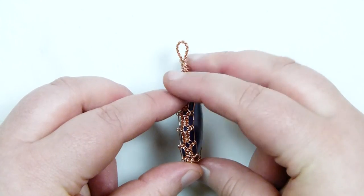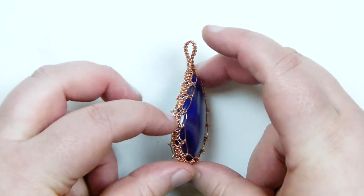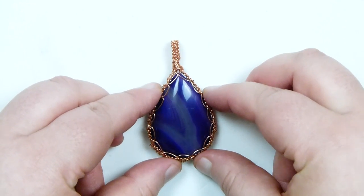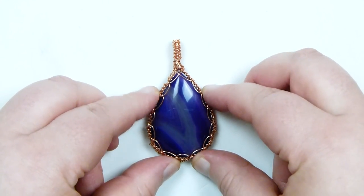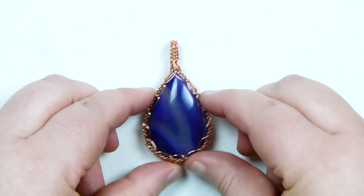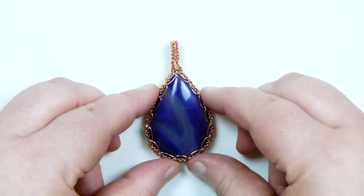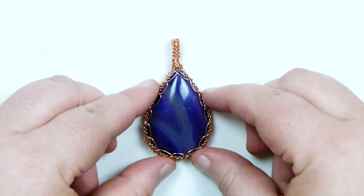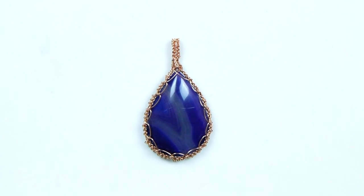This is based on a tutorial I've previously done with this exact same technique but using cord. I had the idea, and also suggestions from people watching that video, to make it using wire. So this is the result - the exact same technique, just showing you how to do it with wire, as wire reacts a little bit differently than cord. If you want to learn how to do this, keep watching.